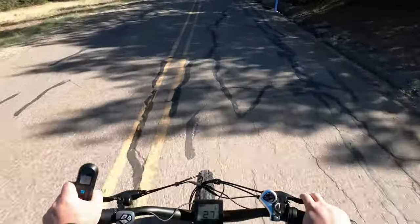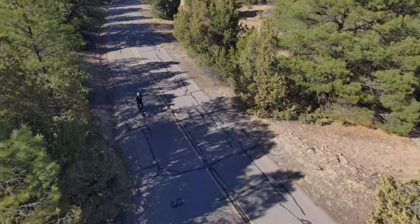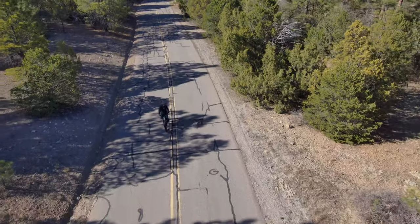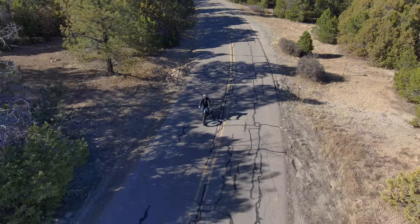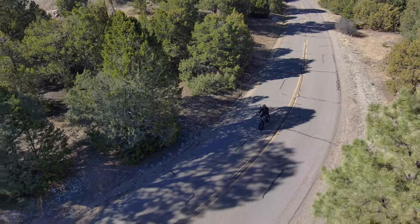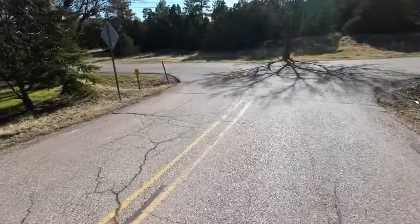The fat tires really do make this thing feel plush on the ride - I like that. Going pretty fast now - the speedometer says 26, 27 miles per hour, but remember I'm going downhill. The bike's doing good and still has a full charge of course because we're going downhill. Going about 20 miles per hour feeling really good. I'd recommend leaving the tires not too full - you'll get a little better traction.